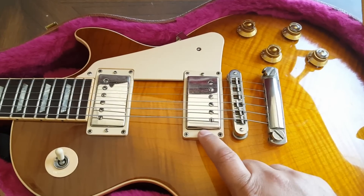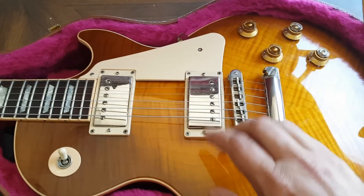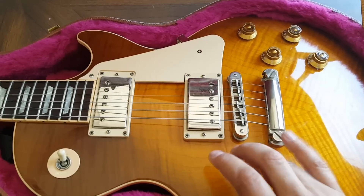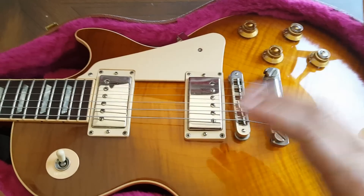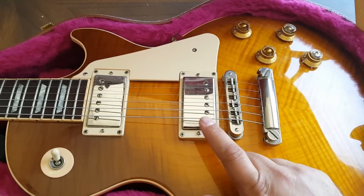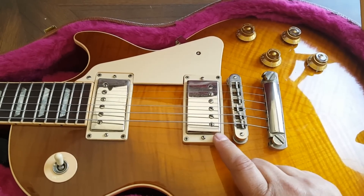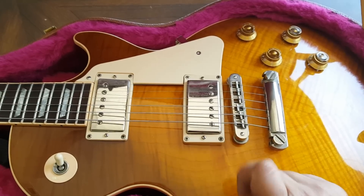They were pre-wax potting, so they are not wax potted, and they kind of have a feedback issue. Now there's a Burst Bucker 1, 2, and 3, and a Pro — each one will have more output and be slightly different. Keeping in mind, if you're looking for that vintage, low output Gibson sound, the Burst Bucker is probably what you're looking for, even though you think it's the high output pickup.